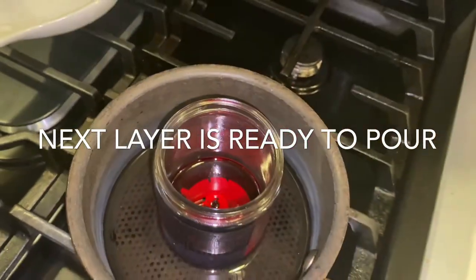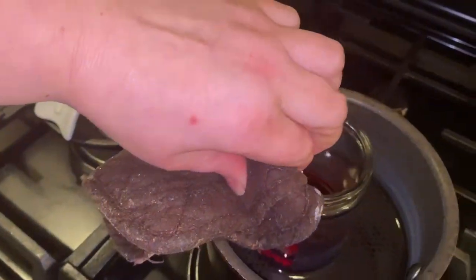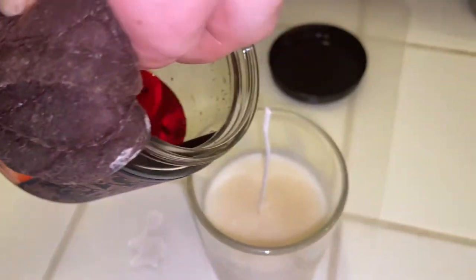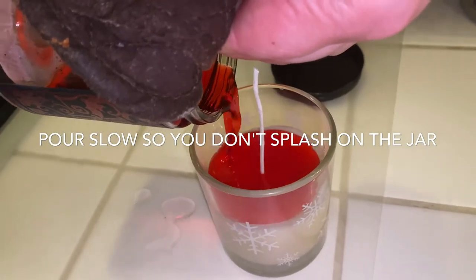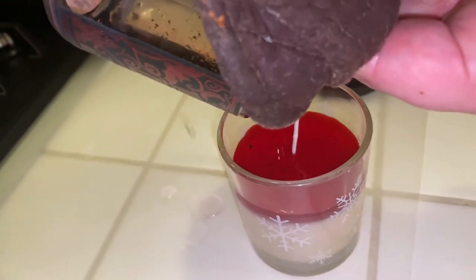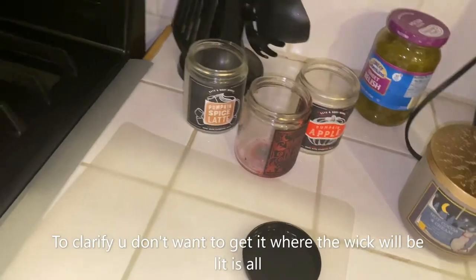Now that our next candle is melted down and ready to pour, get it out — make sure you use a pot holder so you don't burn yourself. Again, pour very slowly and don't pour it down your wick; pour it in the sides. Do it slow so it doesn't splash up. You can see how slow I'm pouring it — just take your time and it works out good. I didn't get any on the wick at all.